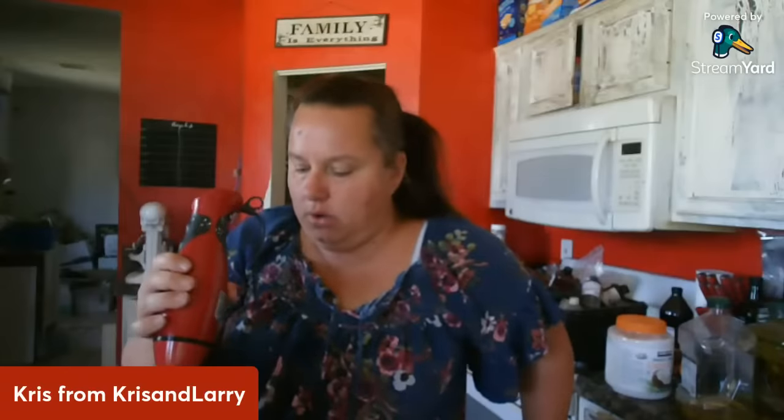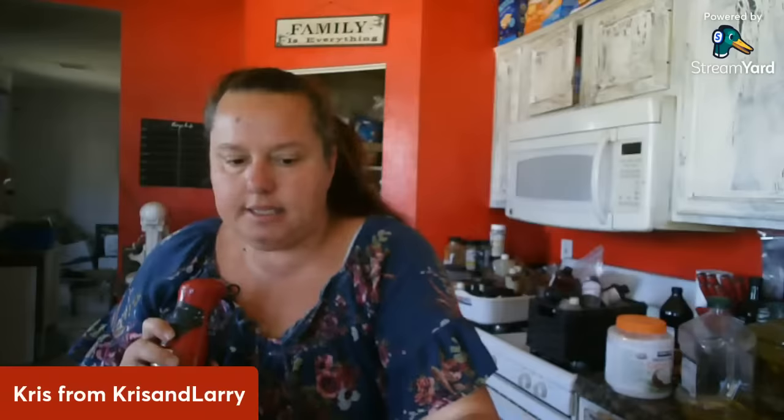Alright you guys, I want you to see how thick it's starting to get — it's almost like a really thin pancake batter right now. It still has a ways to go, but it's already starting to trace. Tracing again is where if I pick up my item and draw with the drippings, those drippings will stay on top where you can still read them. I'm going to blend for a few more minutes and then we'll add some scent and some color.